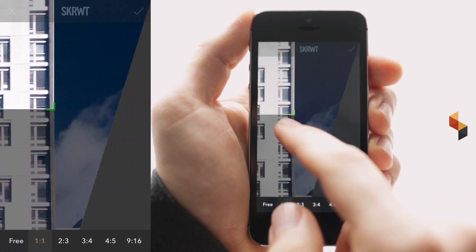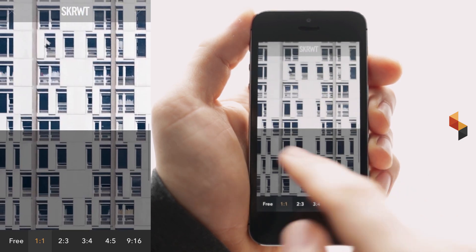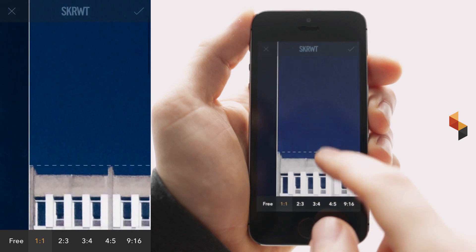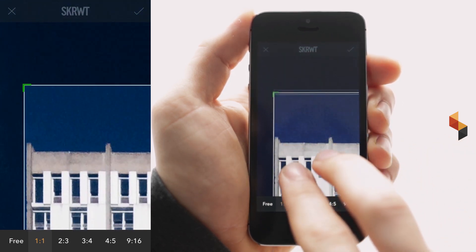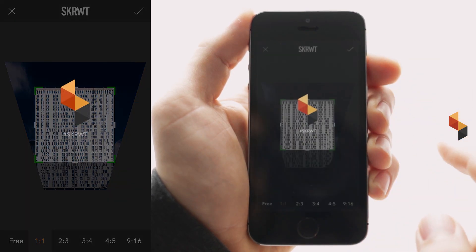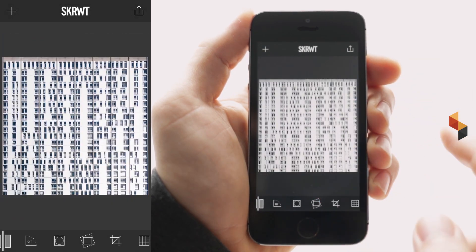Double tap to zoom in and simply by dragging the corners you can readjust the crop frame. Do the other side, and now we are going to reposition it with the two-finger gesture at the top of the building. That's it. Double tap to zoom out. Confirm, and this is already looking quite good.